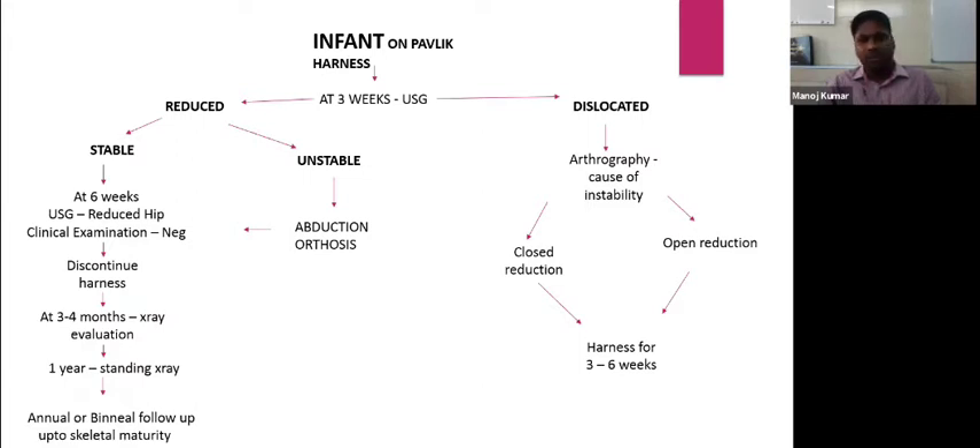By arthrography, we check whether any secondary barriers are present that are preventing the femoral head from sitting inside the acetabulum. Then we can go for a closed reduction, or if closed reduction is not possible, open the joint and reduce it. Then the child is placed in a harness for three to six weeks, and the rest follows the same criteria as the stable pathway.